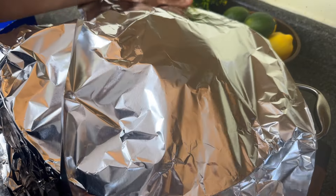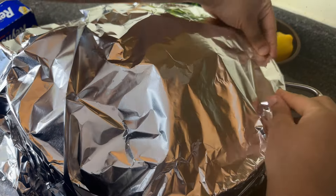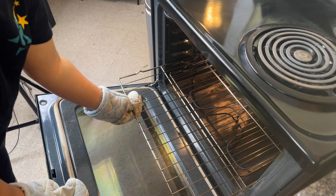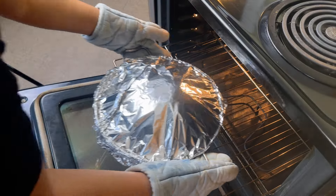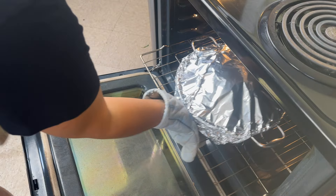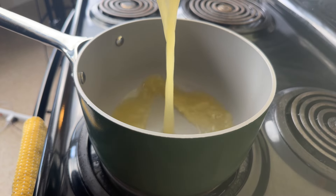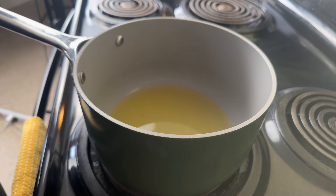I'm going to cover it very tightly with foil and put it in a 325 degree oven for an hour and a half. During that time, I do not baste the ham because the temperature is so low — I typically don't have it dry out. But if you're afraid of that, feel free to baste it halfway through.